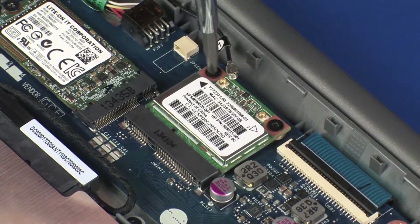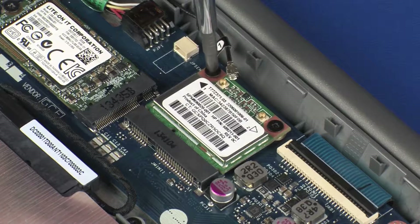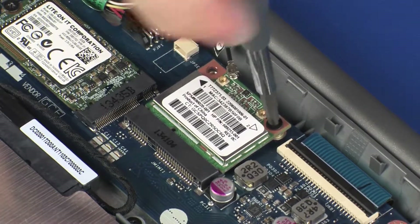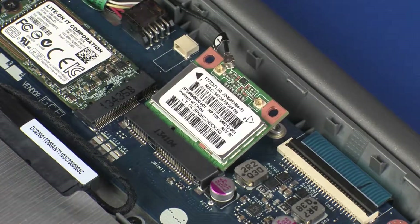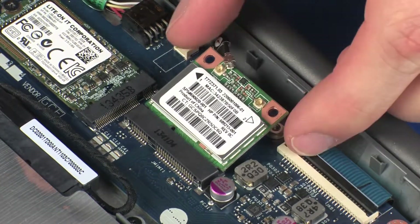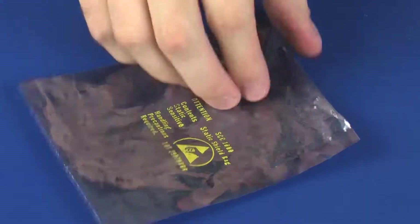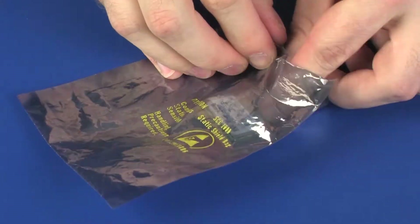Remove the two 3 mm P1 Phillips-head screws that secure the wireless module to the system board and allow it to release to the spring tension position. Grasp the wireless module by the edges and pull gently to remove it. Place the wireless module in a static dissipative bag.